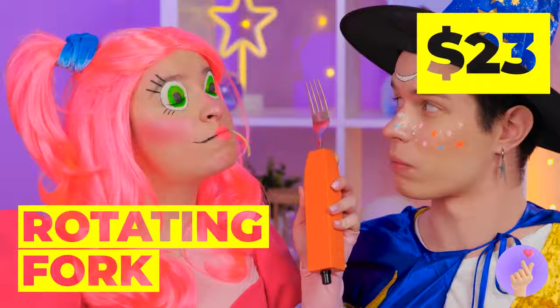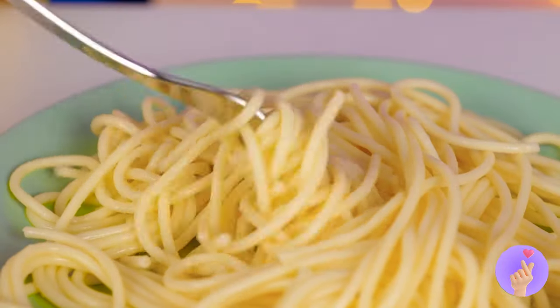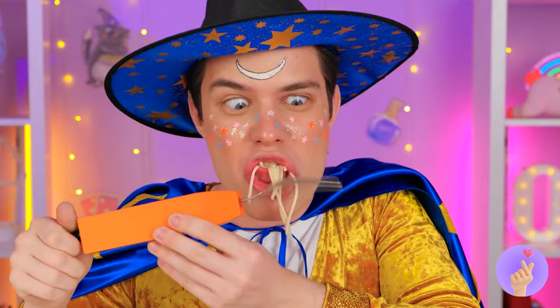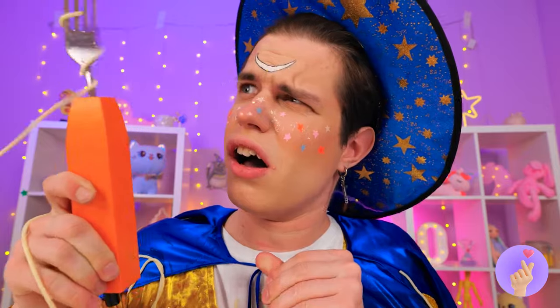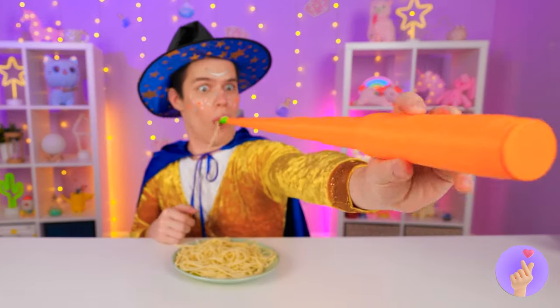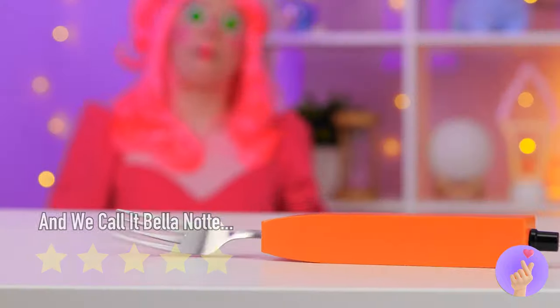Guess someone didn't want a kiss. What's that? It's a fork that does all the twisting and turning for you. Really comes in handy when eating spaghetti. I thought we talked about keeping things on low settings. Unless you want pasta flying around the room. Anyway, why don't we try this spoon? Wow — spoons this long are for feeding the whole table.